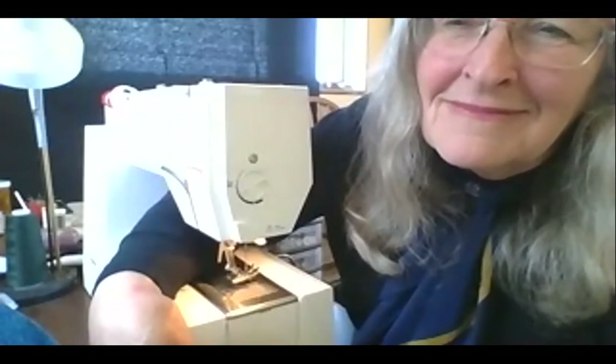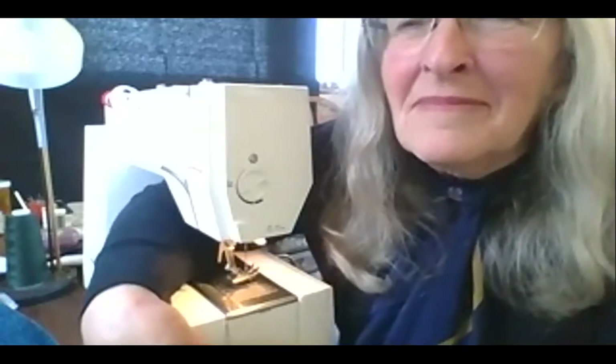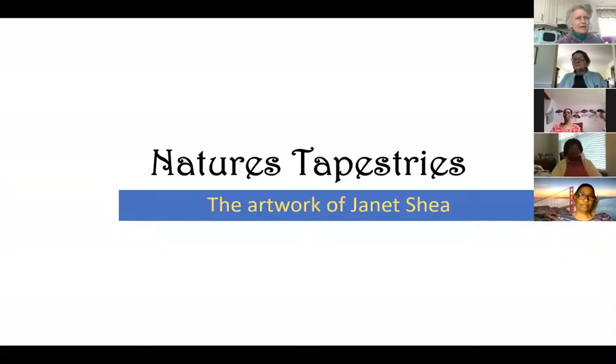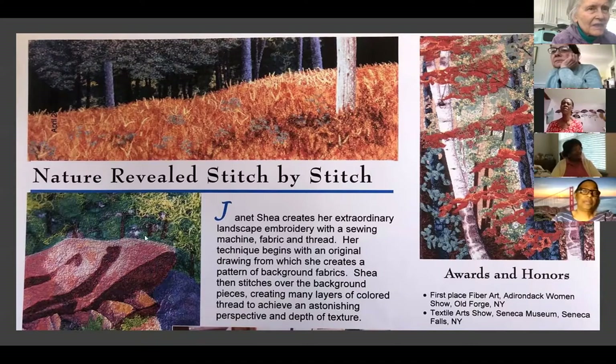I've got pictures of some of those art pieces too — maybe we'll be able to see a little better detail since this is off a PowerPoint. 'Nature's Tapestries' is Janet's business name. Here's a magazine brochure, and that top piece with the orange...